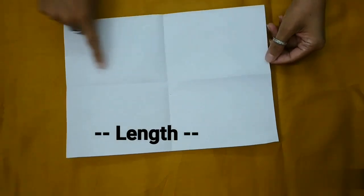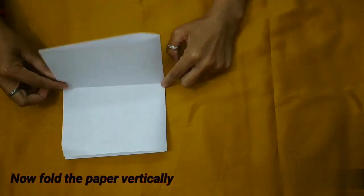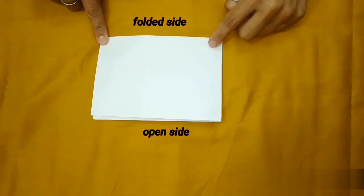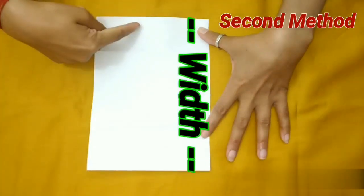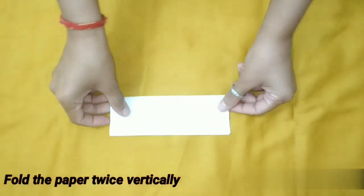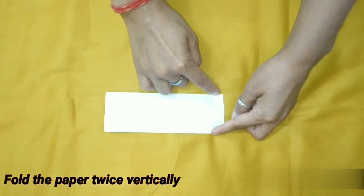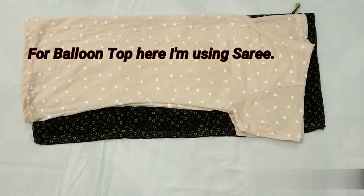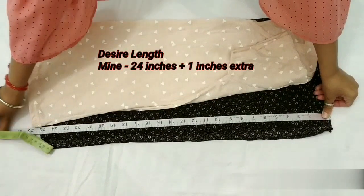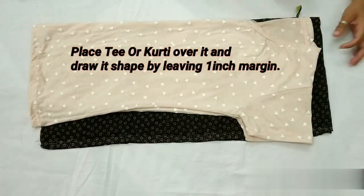For the first method, I'll use the fabric folded at the top of the neck side. Now let's go to the fabric — I've already folded it to a length of 24 inches. I need 1 inch extra for stitching purposes. For the fabric on the folded side, we have to trace the mark on the other side.